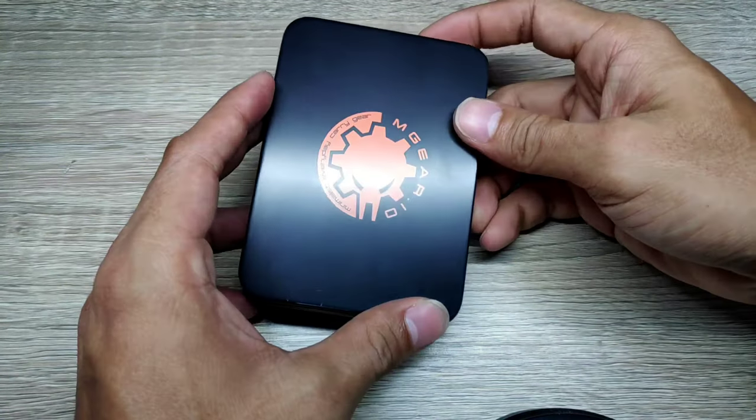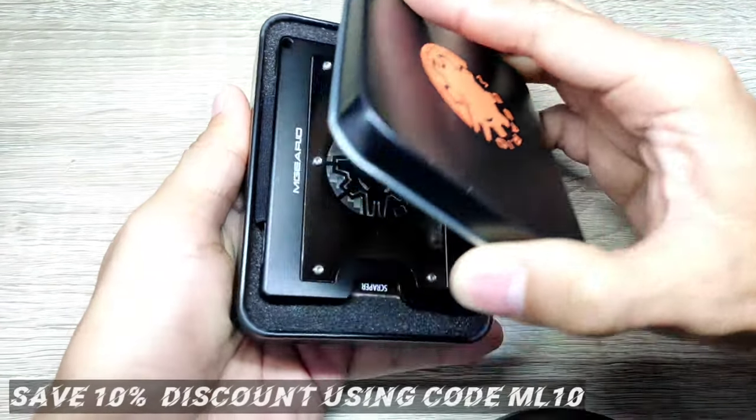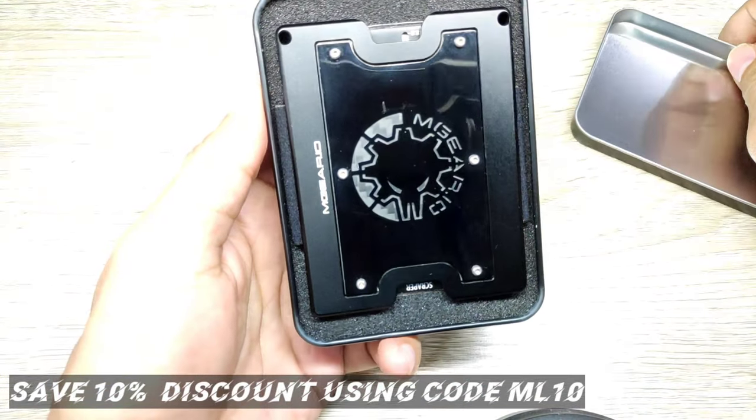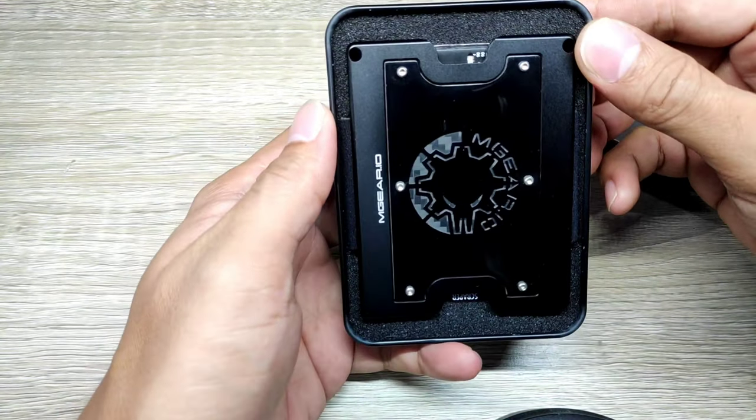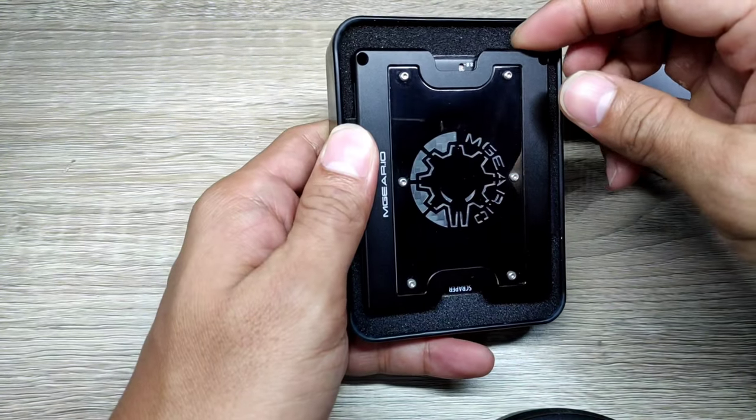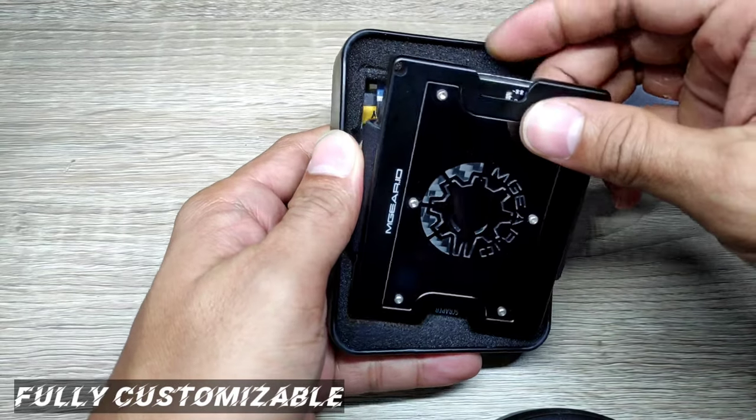Inside this thin case is the Mgear Wallet 3.0. I've ordered a gunmetal black swappable front plate with the Mgear logo on it and carbon fiber at the back. What makes this wallet unique is it is fully customizable based on the look and feel.